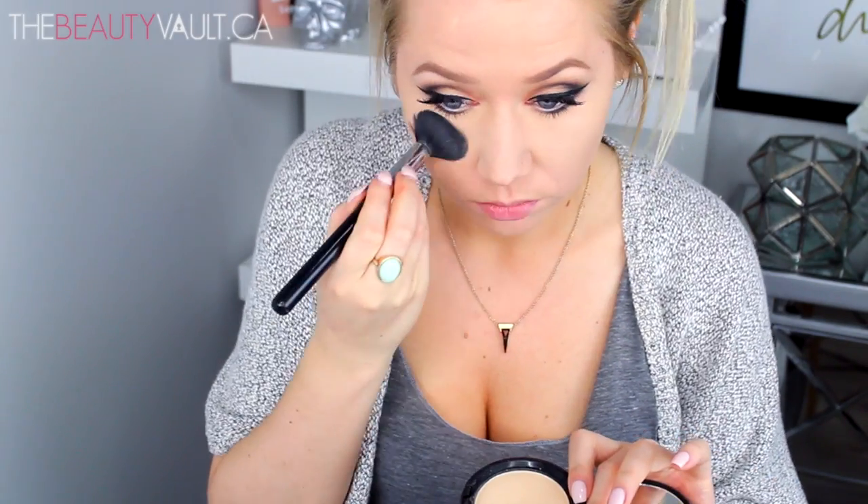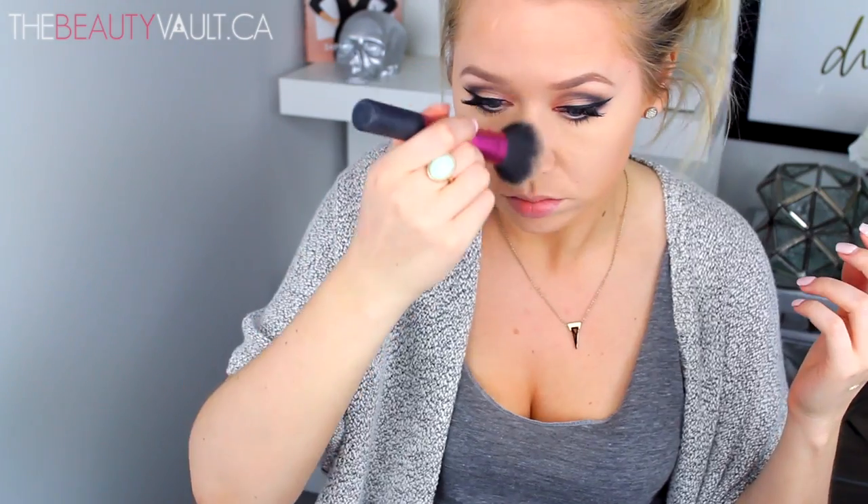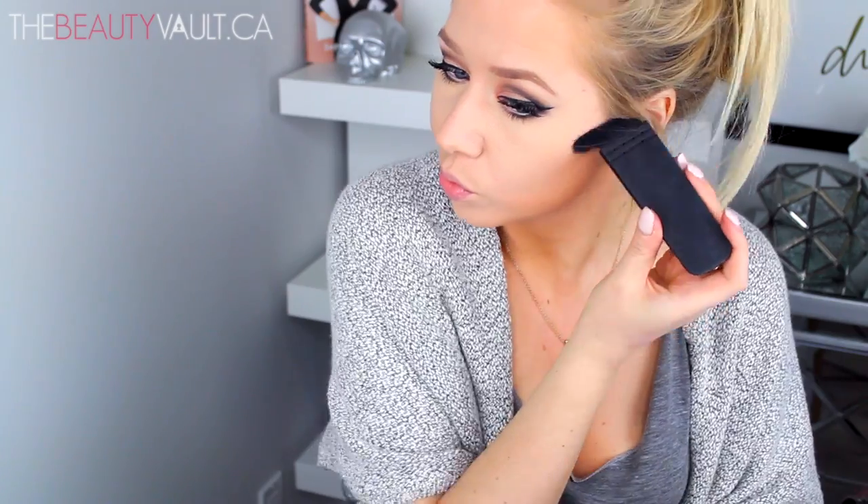To brighten my under-eye area where I had fallout, I'm using the NYX Stay Matte But Not Flat Powder Foundation. Then to bronze up my skin, I'm using MAC Give Me Sun with a Real Techniques brush. To contour, I'm using a sample I got from Sephora — I believe it's the Too Faced Chocolate Soleil Matte Bronzer. I was pleasantly surprised by it. I'm sculpting my cheekbones using the NARS ETA brush.